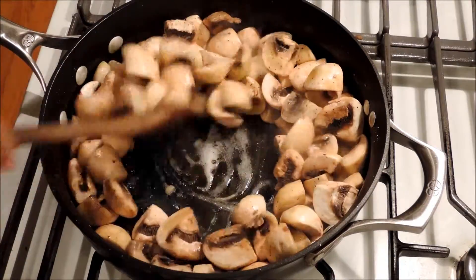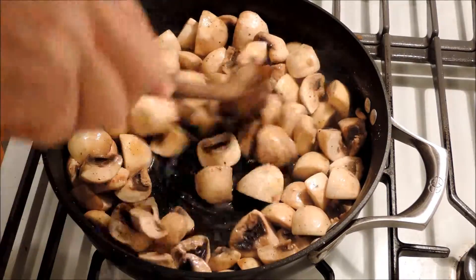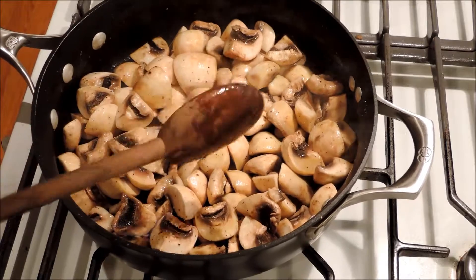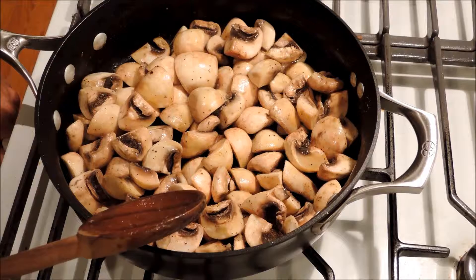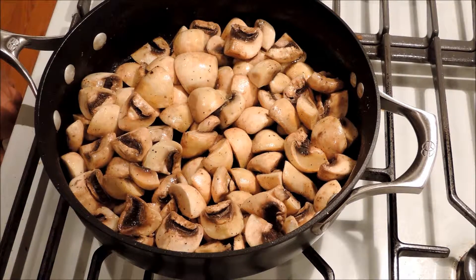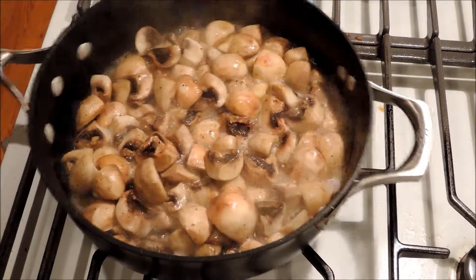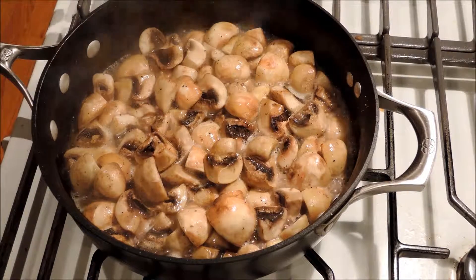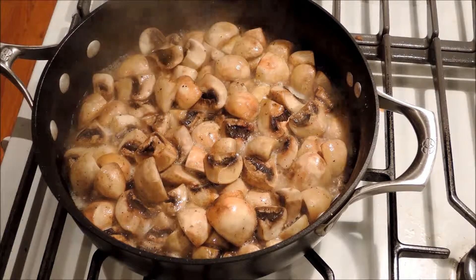Here we have phase one. The mushrooms are absorbing the oils — the olive oil and the butter. Then they're going to start releasing their liquids. After they release the liquids, we're going to let them cook and dry up a little bit. Here's the maximum liquid phase — all the liquid coming out of the mushrooms. We keep cooking on pretty high heat now because there's a lot of water until it evaporates.